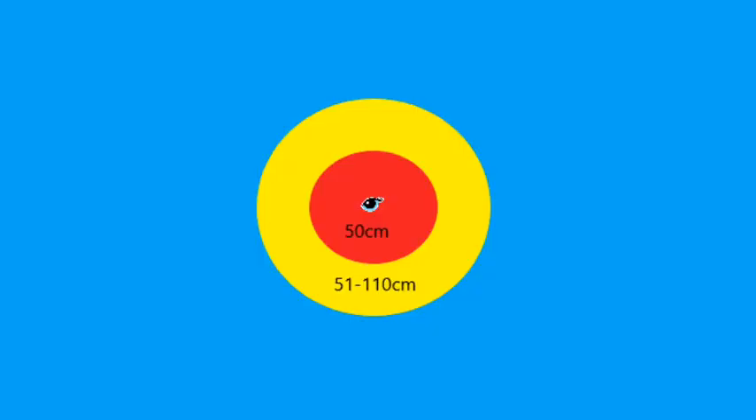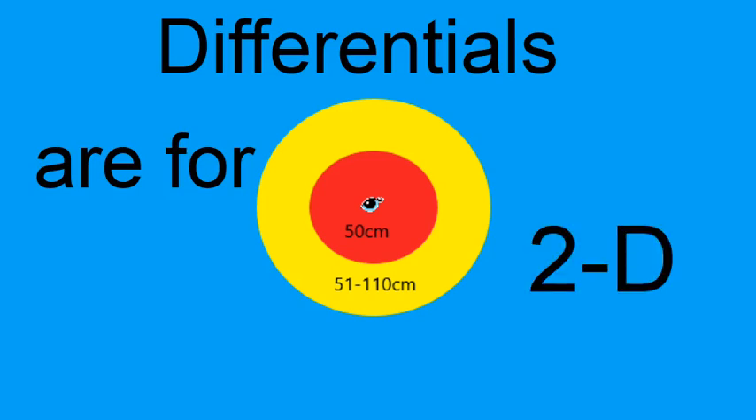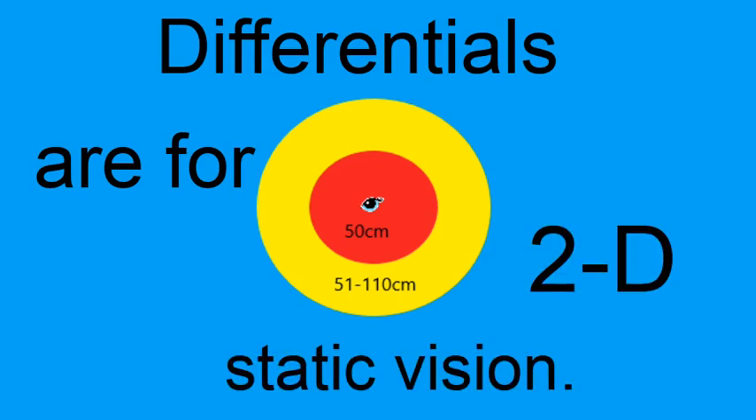Put simply, differentials are intended for that 2D static close-up distance, and hopefully you're only engaging with this inside the yellow zone — the distance from 50 centimeters to roughly 110 centimeters where we largely engage with our close-up vision. That would be 2D, referring to screens and books.